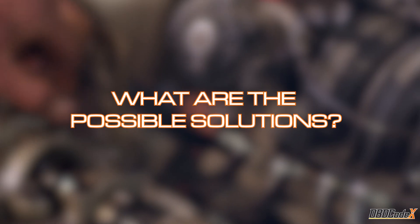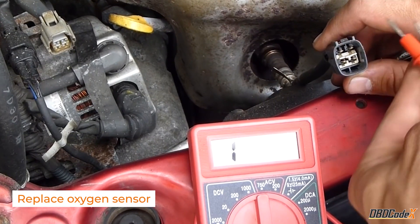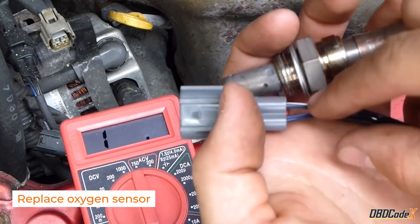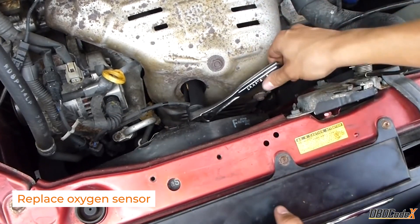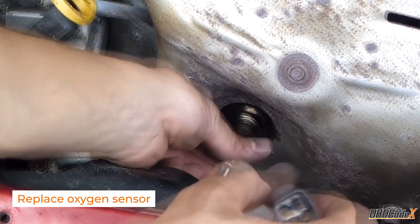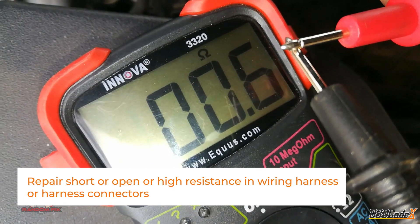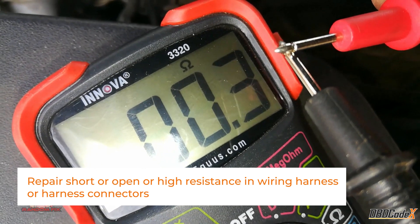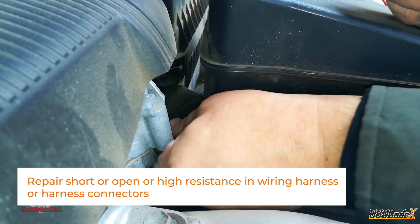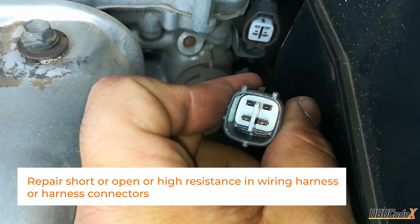There are a few possible solutions you can try, depending on the root cause of the problem. If the issue is with the oxygen sensor itself, the solution may be as simple as replacing it. If the problem is with the wiring harness or connectors, the solution may be to repair any short or open circuits or high resistance. This can be a bit trickier, but with some patience and a bit of know-how, you can tackle it yourself or seek the assistance of a professional.